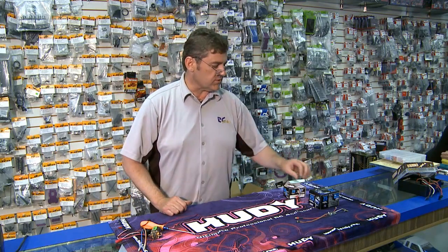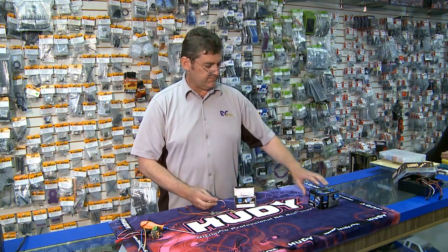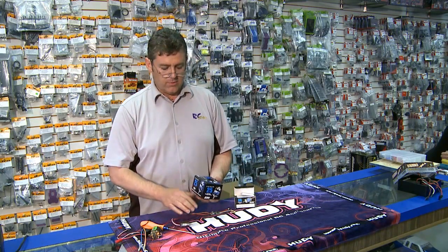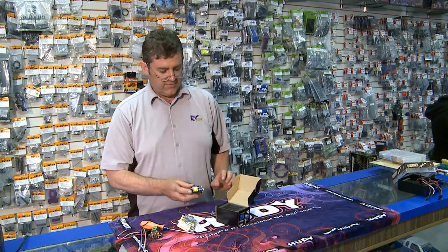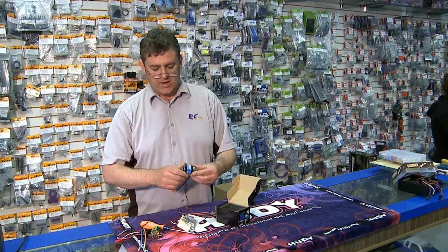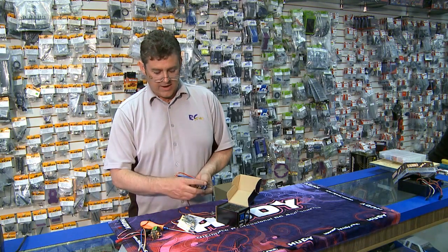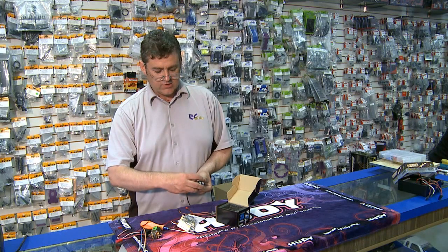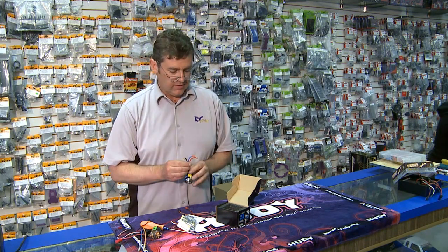When we get into brushless motor technology, we have two different styles. There is the outrunner style motor, which has a very large case. This is an aircraft type. The outer portion of the can has the magnets in it, and all the windings are secured inside, so the motor shaft is attached to the can and rotates like so. This also has three wires — we'll get into that in a sec.